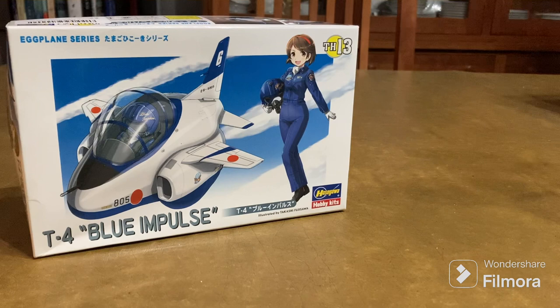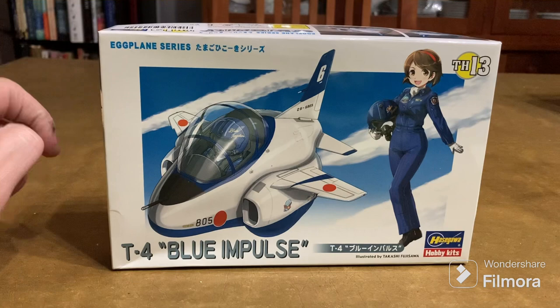I appreciate all you guys. Charlie, great idea for the group build. I know you've been doing it for quite a while, but this will be my first time — my first egg plane. Hope you all have a great week and I'll see you again in the next couple of days with that drawing for the winner. Thanks!